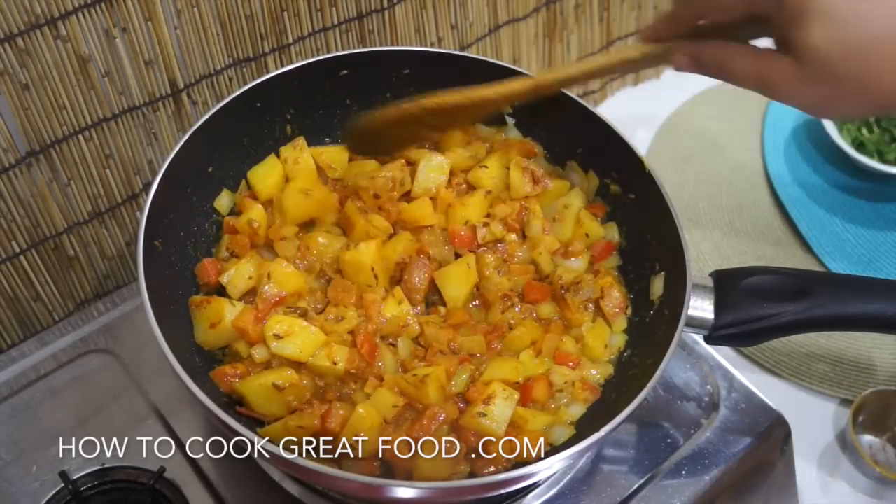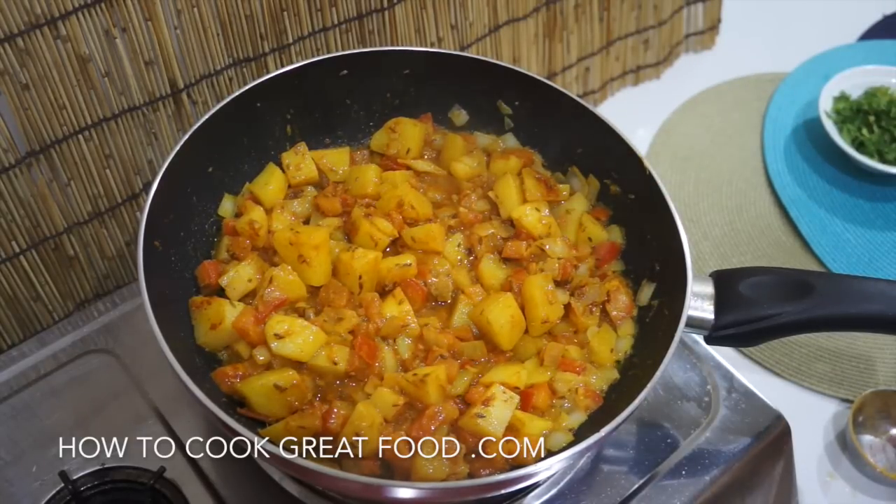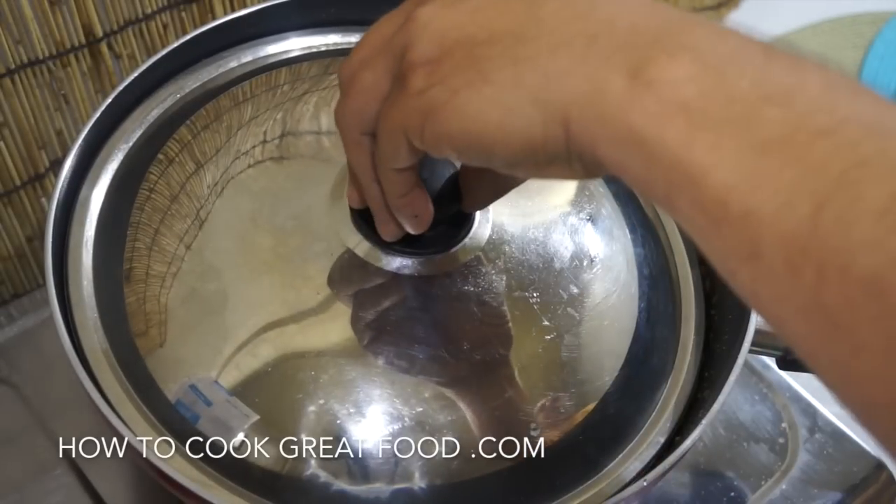I'm going to get the lid back on that and let it go for about another four minutes to get a little bit more moisture out. Let's take a little look.